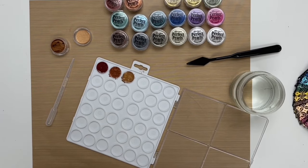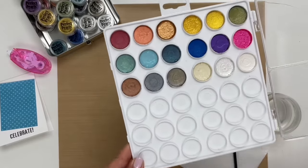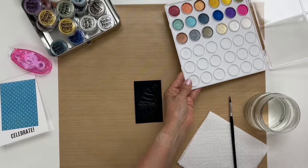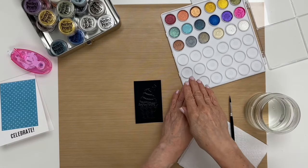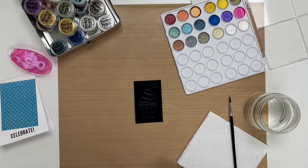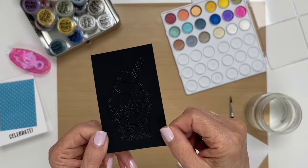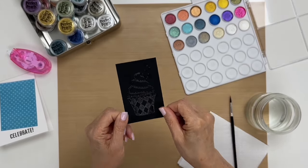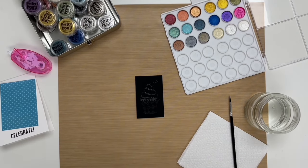We let our palette dry overnight and this is what it looks like. You can also use the palette while it's still wet, but we wanted to show you what it looks like when it's dry. What I have here is an embossed image that we're going to paint in using the palette. We're just going to zoom in a little bit so you can see the painting.